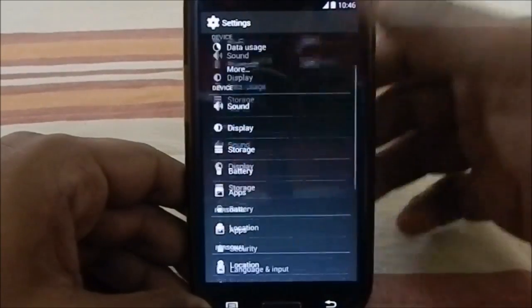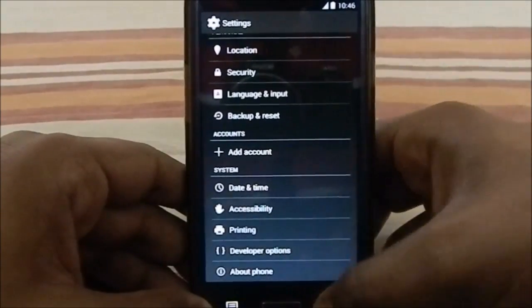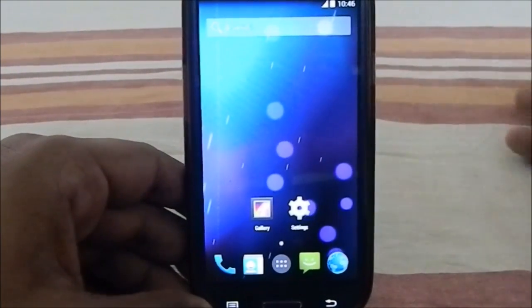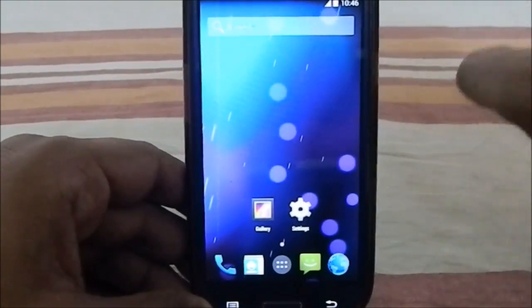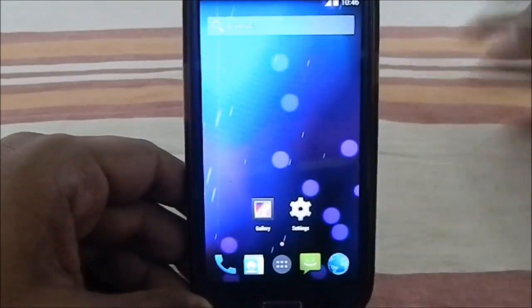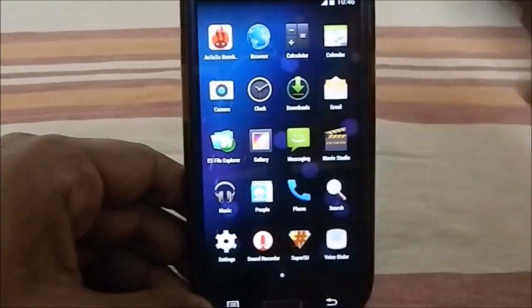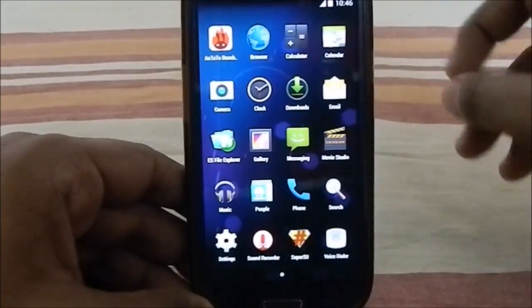The battery life is also a really great one. If you've been using something more feature-heavy, it might take a little time to get used to this ROM since it doesn't have those extra features, but once you do, it's one of the best ROMs available.